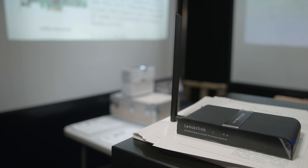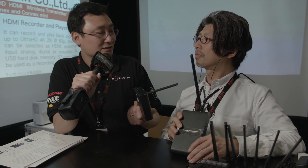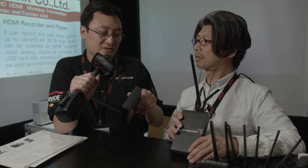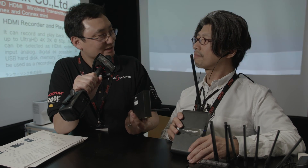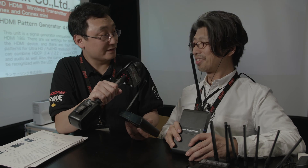I can see these being used certainly for events, anywhere where you just want to move a 4K signal around a venue, but possibly even live broadcasting if you're trying to do it on a budget. It's got to be the most affordable 4K transmission system I've seen so far. When can people get these? Are they on sale now? Yes, yes.